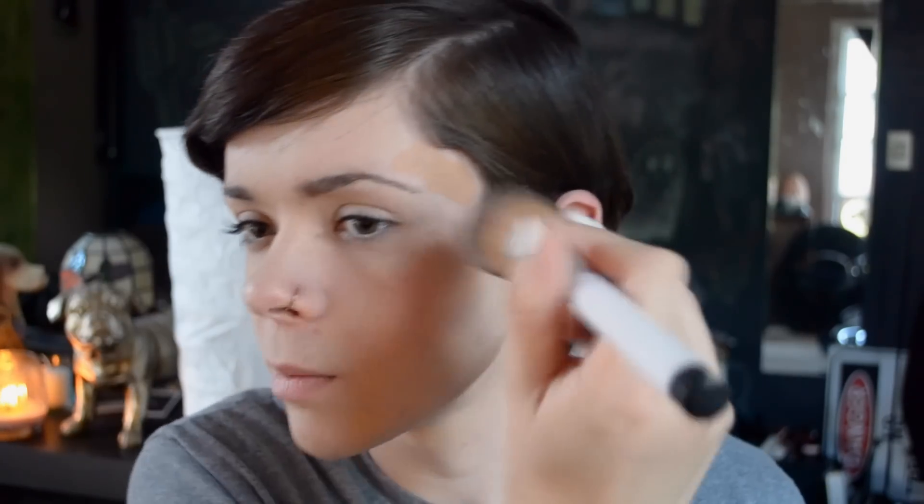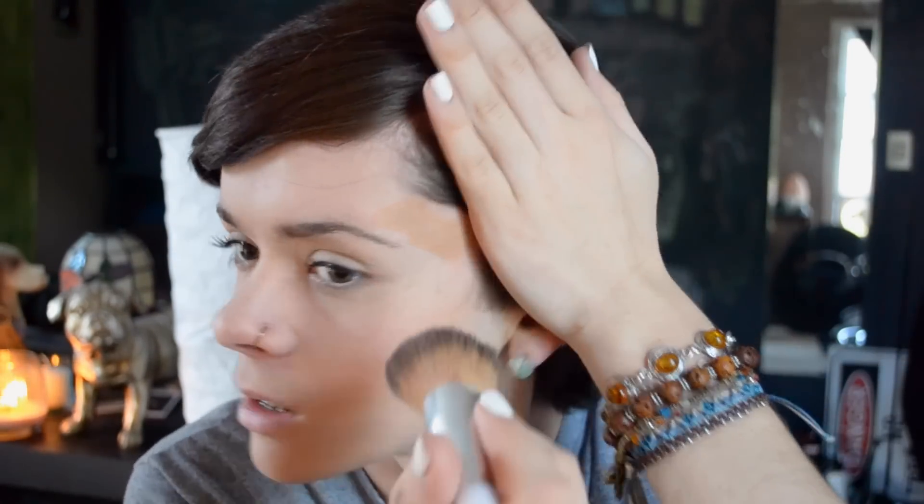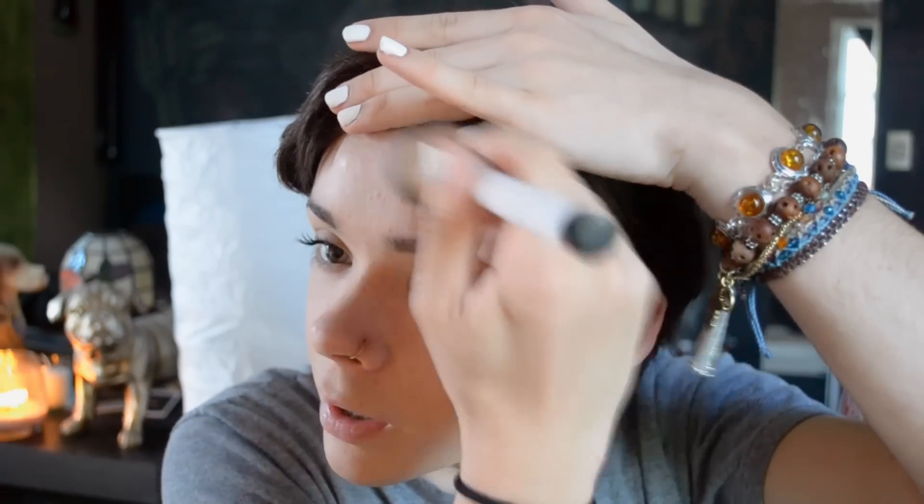I'm gonna blend it away with just a thick blending brush. When you're blending it, you want to make sure that you're not going too far away from where you put down the product, because you put it there for a reason. And if you move it around too much, it'll start to look messy. I am gonna bring this up on purpose because it's gonna just round out my forehead a little bit more. I don't know exactly how much of the contour the camera's picking up right now, but if you can see it, it's on there.